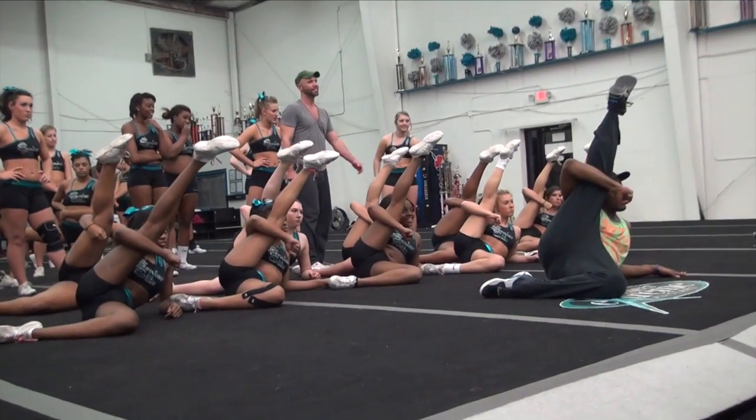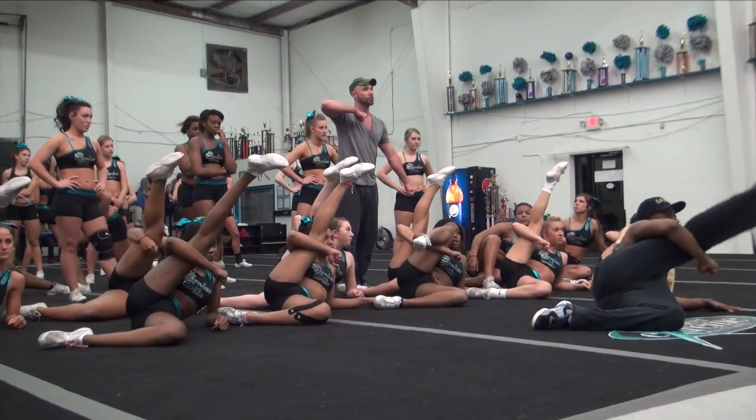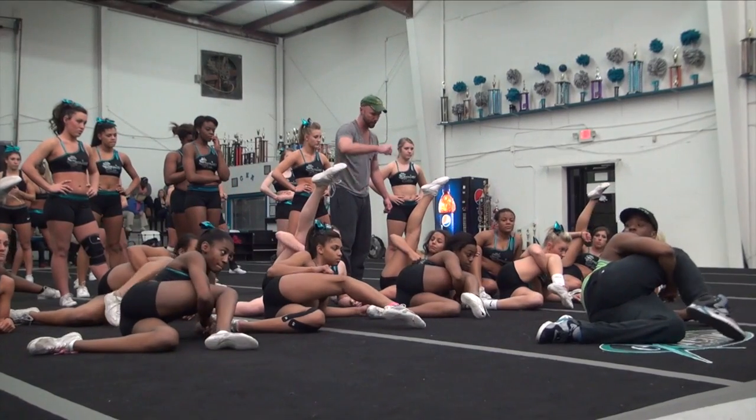There we go. And then drop it down. Now give me levels, give me levels. Front row — what's this on? Four? Yeah. Kick it down on five, so touch the toe on the ground. Watch out for the table. Just touch your toe. Yep, back up on six.